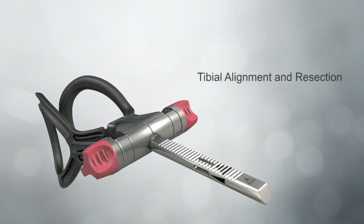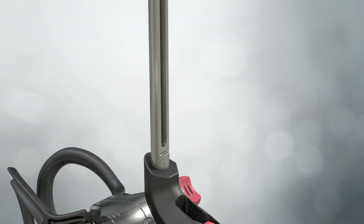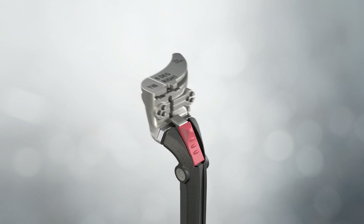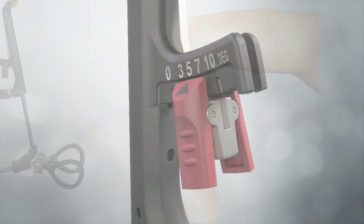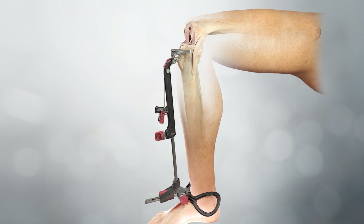Tibial alignment and resection: The tibial ankle clamp is attached to the distal uprod, which then attaches to the proximal uprod with the height adjustment knob fully unscrewed. The appropriate cutting block is selected and attached to the proximal uprod. The desired tibial posterior slope is set prior to attaching to the leg using the two pinch levers on the slope adjustment. With the knee in 90 degrees of flexion, the ankle clamp is placed around the malleoli.